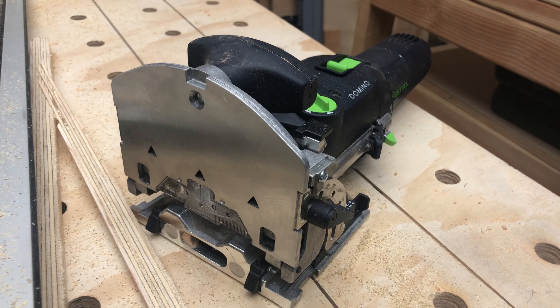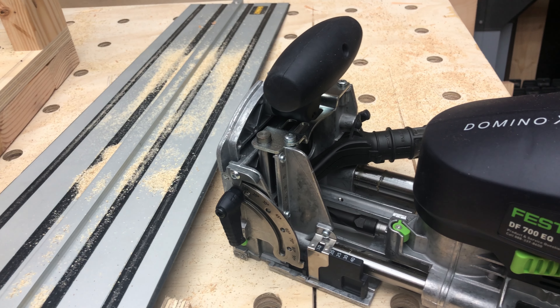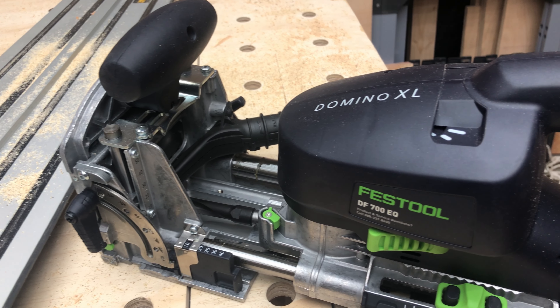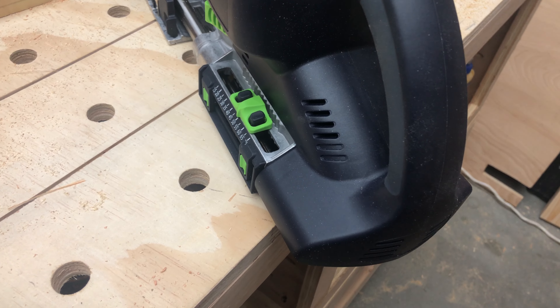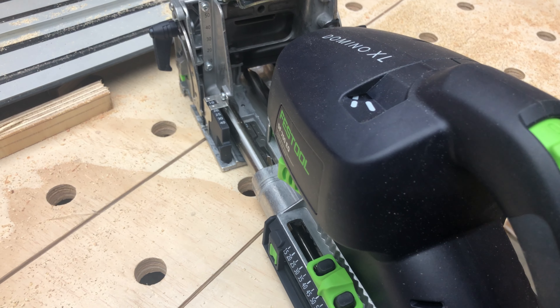Previously, I've been building everything with pocket screws because it felt like my skill set was more on a pocket screw level. But as I'm starting to progress, I feel like I'm not going to get better at these tools unless I actually use them.